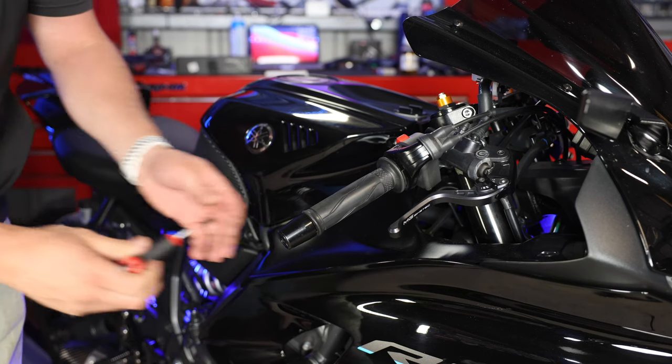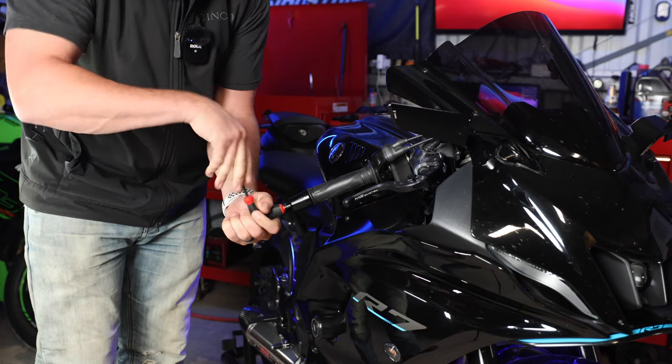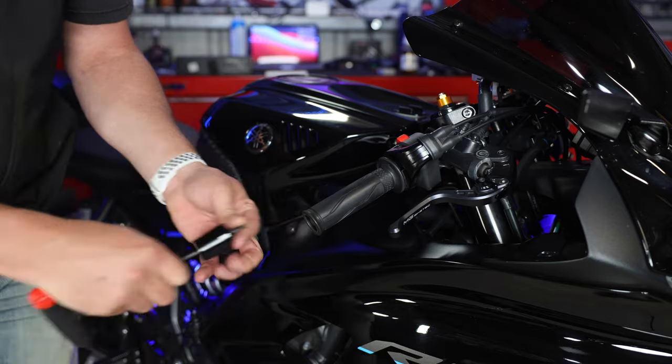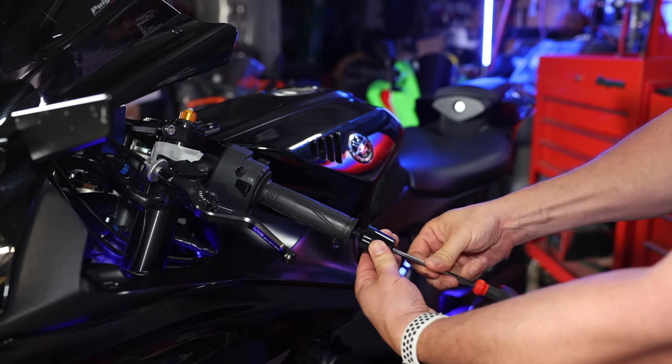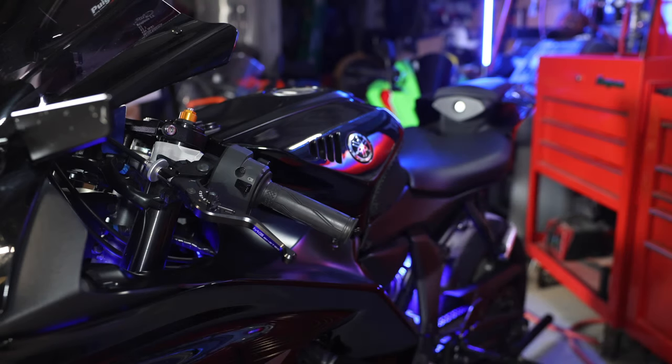First thing to do is get the bar ends off. We're going to use a five millimeter hex key to do so. There's the first bar end off — came off pretty easy. There is Loctite in them, so you don't want to use hex keys with balls on the end; it'll keep you from stripping them out.